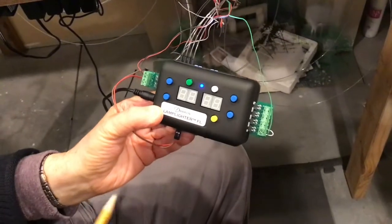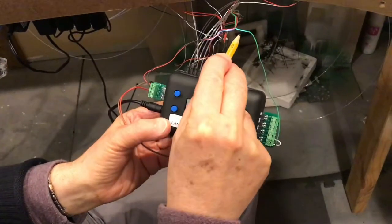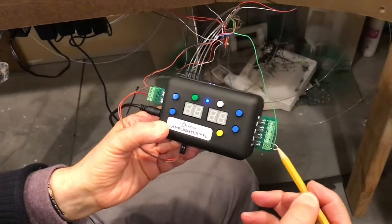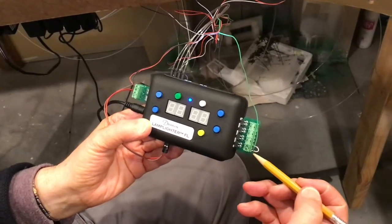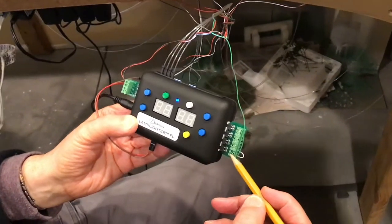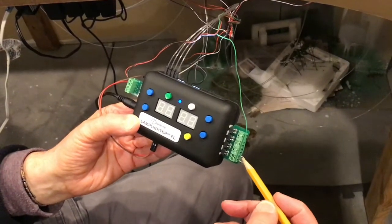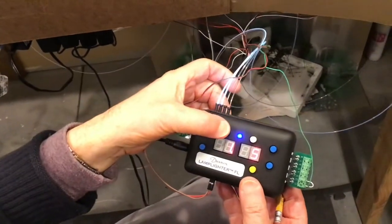Here we have the power that goes off to the detectors, and this other wire is the detector pickup that detects the train, and that is inserted in here. Right now I have trigger ports one and two linked together with this wire. So let's go into the settings and see what we have.